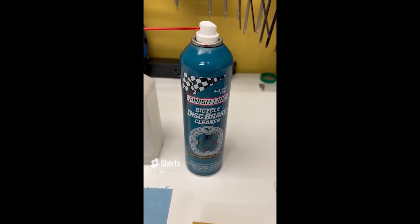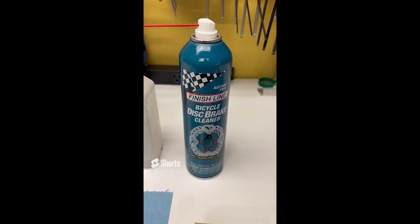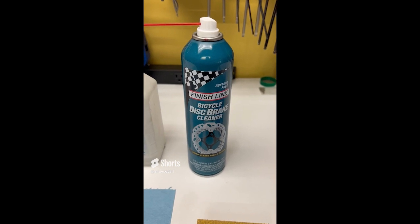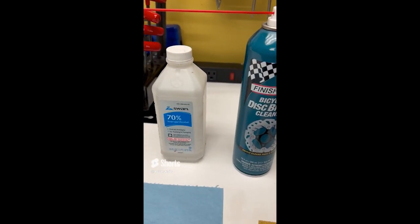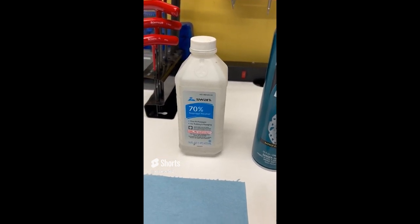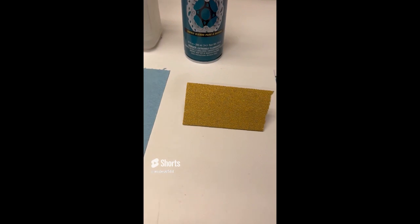The product we use to clean the rotors and sometimes the pads is this product from Finish Line Bicycle Disc Brake Cleaner. If you don't have that, you can always use some regular rubbing alcohol from the drugstore. You'll also need a nice clean cloth, and a piece of sandpaper would be extra helpful as well.